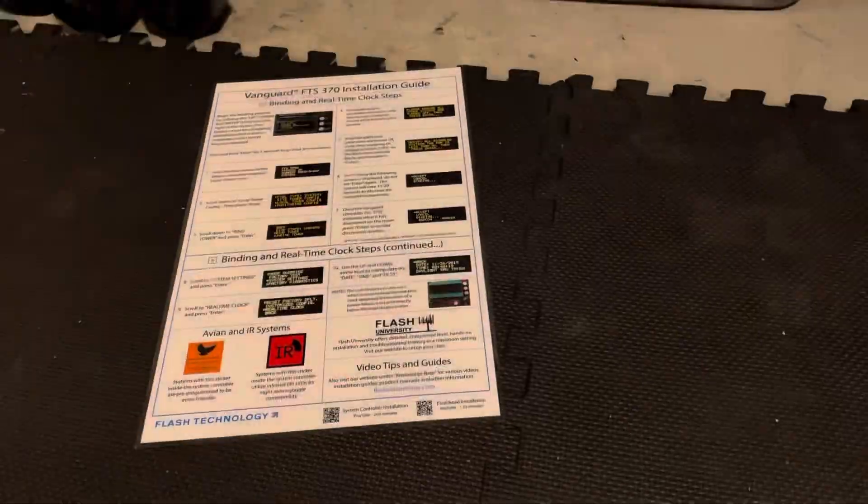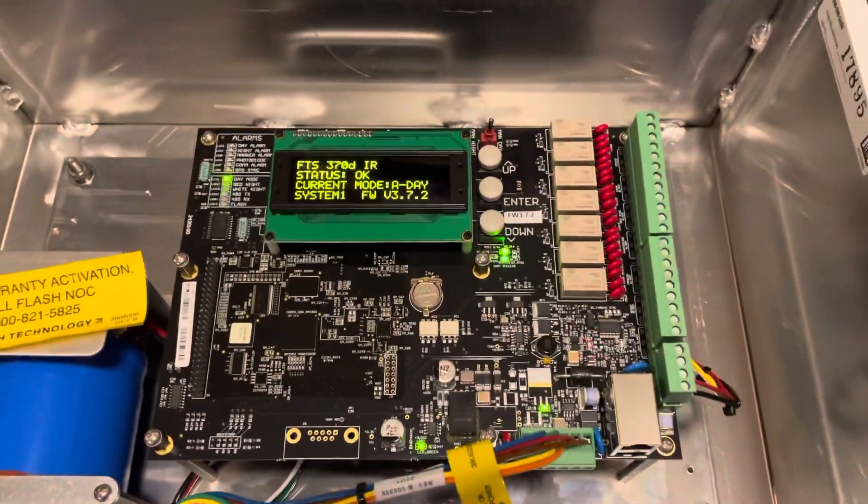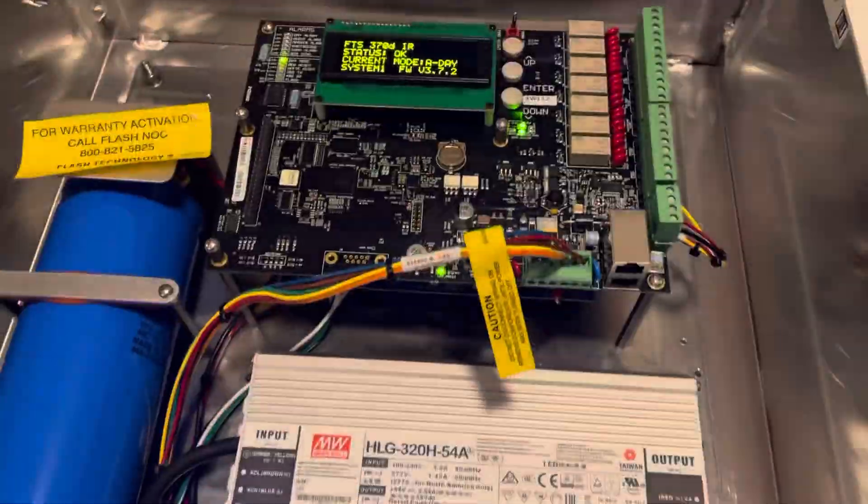There's a whole programming guide that I'll go through once we get it mounted on the tower. Alright, awesome. Looks like this thing is working as designed. Approved by the dog.